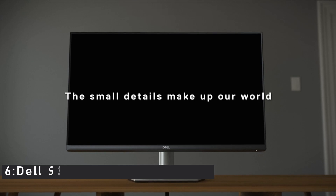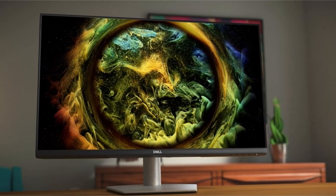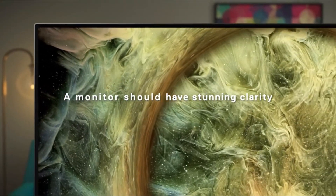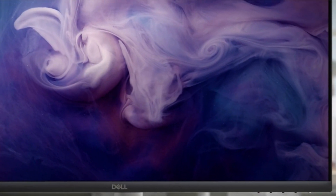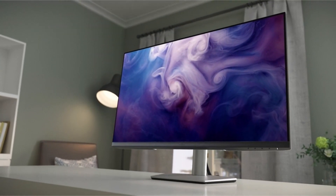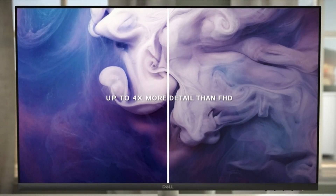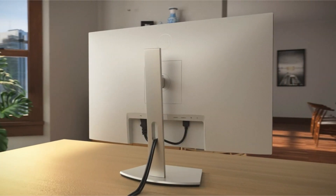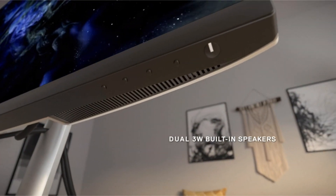Number 6: Dell S321QS Curved Monitor. This ultra-thin bezel display provides an immersive viewing experience in stunning 4K UHD, 3840x2160 resolution. The 178-degree horizontal and vertical viewing angles let you enjoy an incredible experience from almost any angle. The flicker-free screen with ComfortView feature reduces harmful blue light emissions and optimizes eye comfort, so you can enjoy extended viewing sessions with less eye strain. This TÜV-certified monitor features a slim and stylish three-sided ultra-thin bezel, with an ergonomic tilt, swivel, and height-adjustable stand for maximum ergonomic comfort.